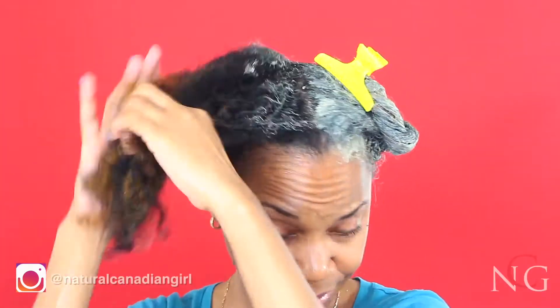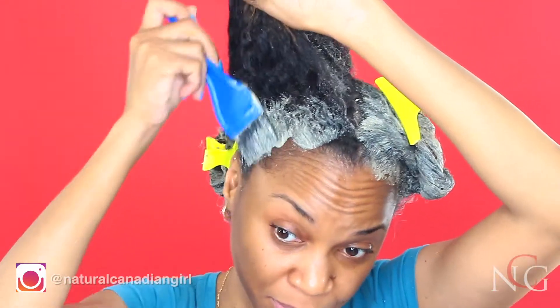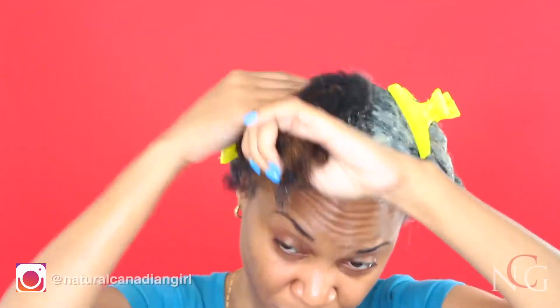I do a clay wash because we all use a lot of products on our hair, and there tends to be product buildup. What the clay does is it removes the impurities from the hair and leaves a neutral pH environment, which promotes your curl definition.